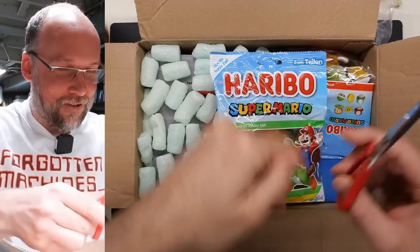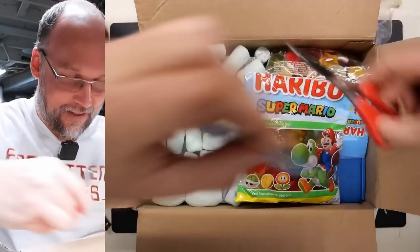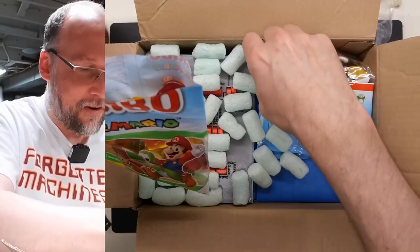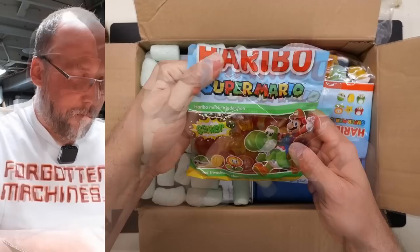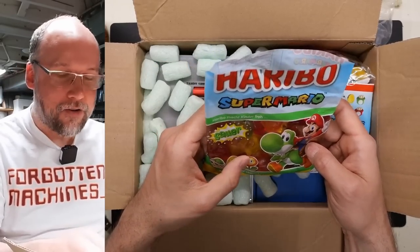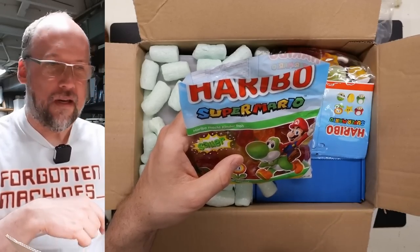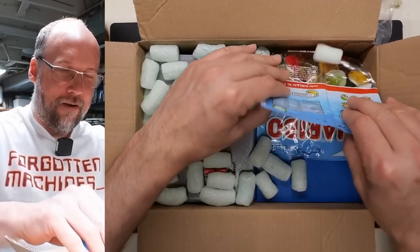Here's the box — Super Mario Haribos! These are sour. I have to cut into these even though I don't do candy reviews anymore — German Haribos in Super Mario brand. That's pretty good — sour, not too sweet at all, and not overly sour with citric acid. Really yum.